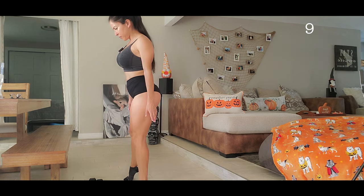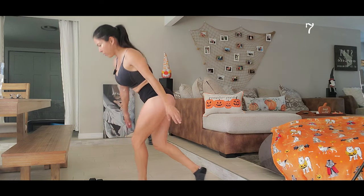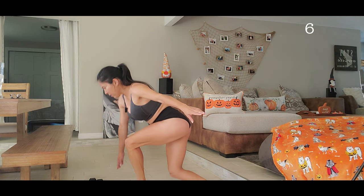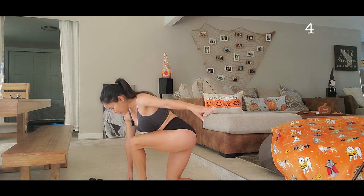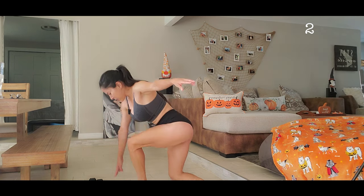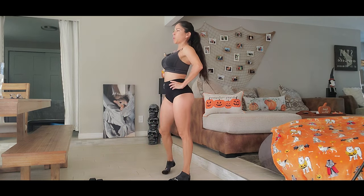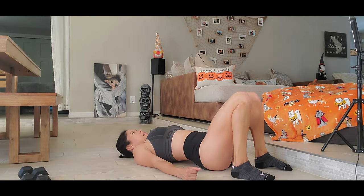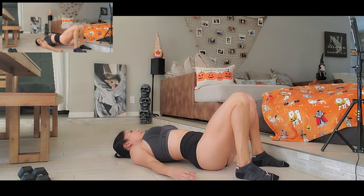Let's go. One, two, three, four, five, six, seven, eight, nine, ten. All right! Now we're going to go down and go up — try to activate all glutes.